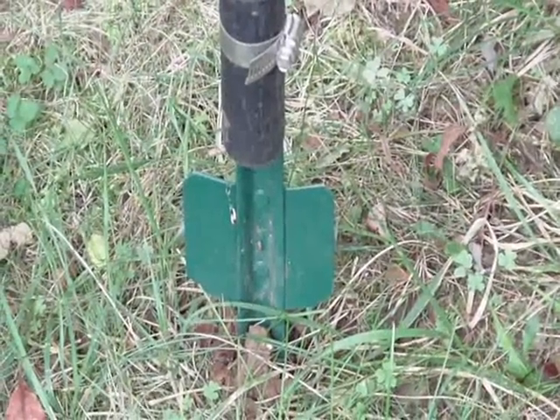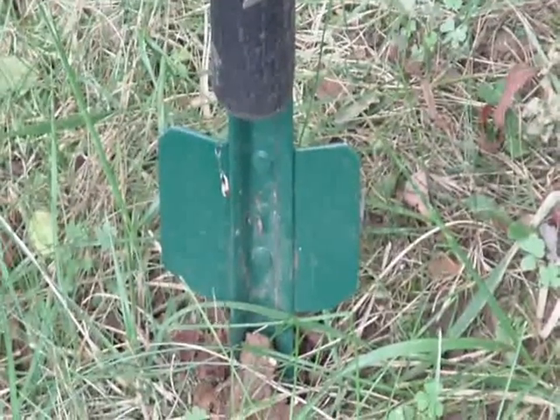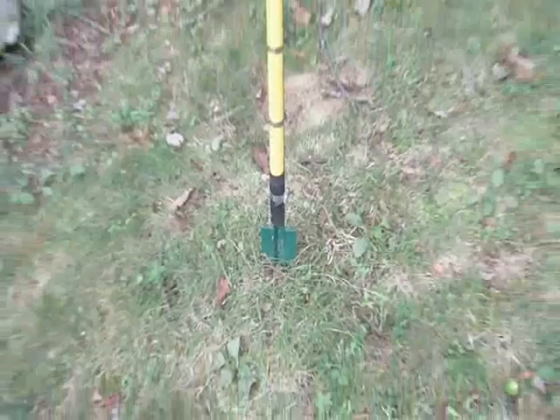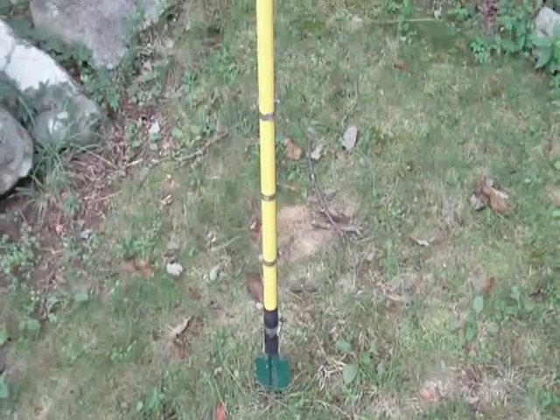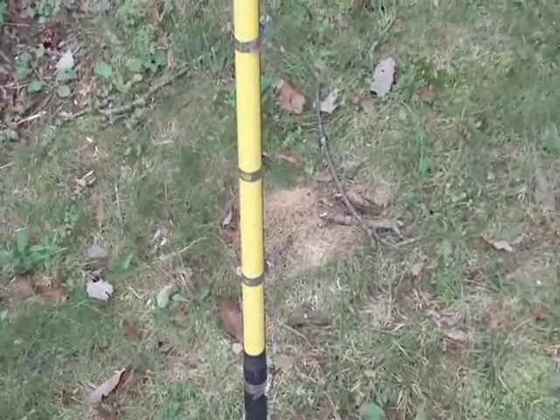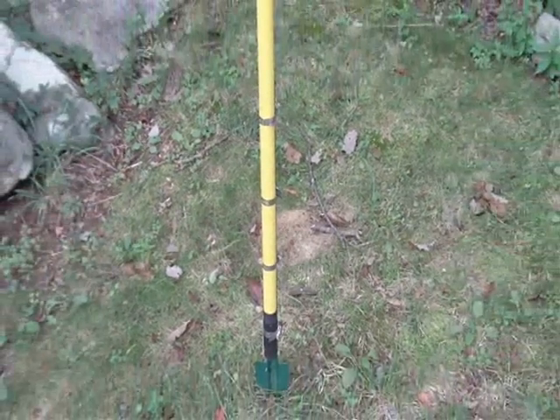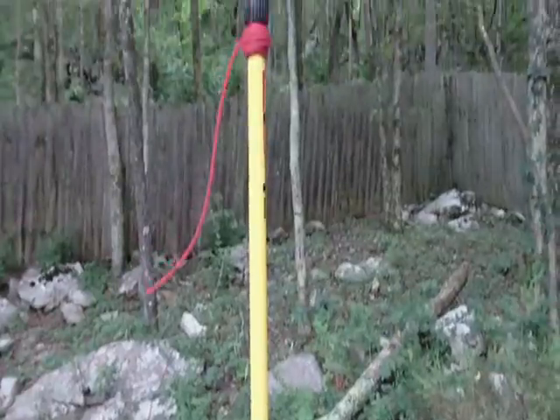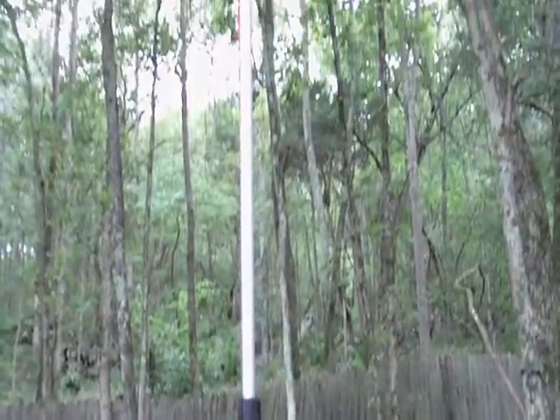Hello everyone, AI4QT. What you're looking at is the base of a green steel fence post that I use to support this painter's pole antenna mast. I use hose clamps around the base of the painter's pole, wrapped around that green fence post that is used to support the total structure here.